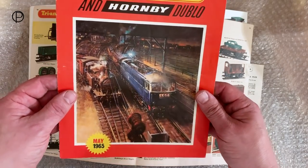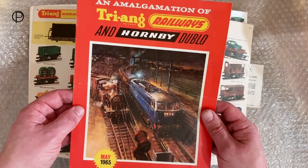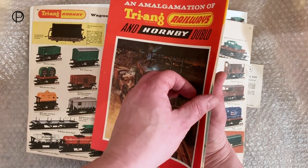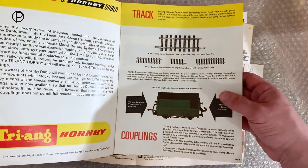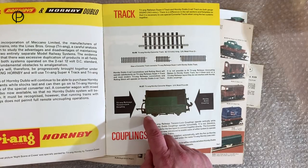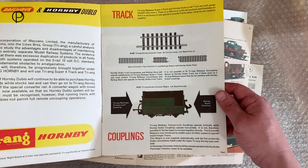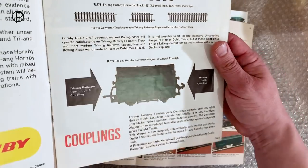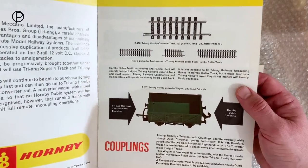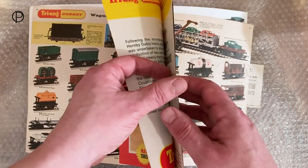We've got that great image there which went on to be used on the cover of the 1966 catalogue, which was the first Triang Hornby catalogue I think. If we just open up the leaflet - I think there are only eight pages in this - on page number three we've got the old converter wagon. We can see we've got the old tension lock style D-shaped coupling on one side and the Hornby 00 coupling on the other side. A very simple idea. We've got the old converter track above there, so I believe these were to be given away with some of the locomotives which were to be absorbed into the old Triang Hornby range later.